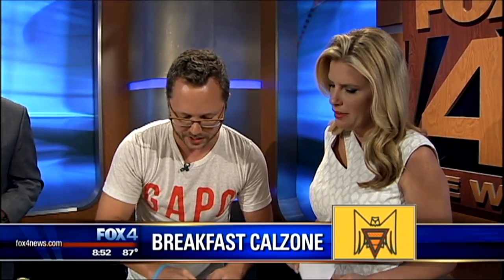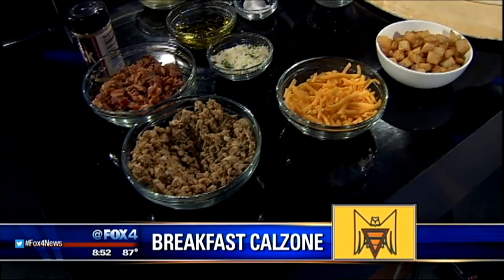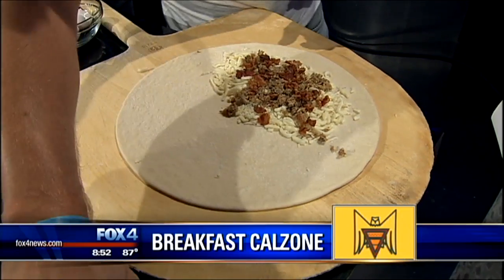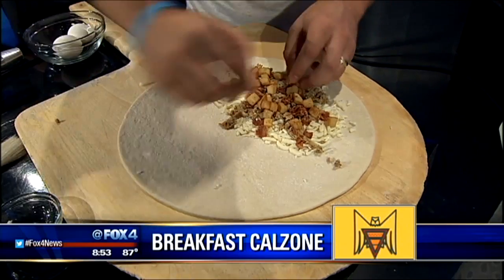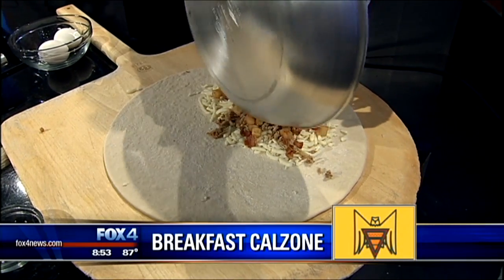We're going to start to build our calzone. We're going to be doing three different variations, but the one we're doing right now is the meat and potato calzone. We have over 30 toppings to choose from, so people can build their own if they want. We've got the cheese on there, some Italian sausage, bacon, and we're also going to add some skillet potatoes seasoned with our in-house homemade seasoning — pizza crack. Let's see how our eggs look — they're good. Let's go ahead and get those on there.